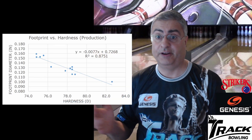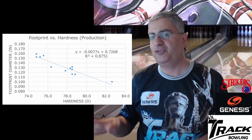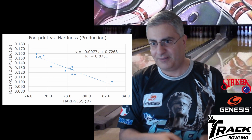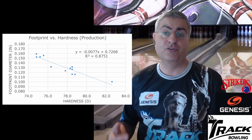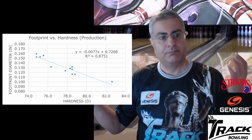Why the PBA decided to ban urethane balls that were too soft is because they thought those balls were leaving too big a footprint on the lane, maybe hooking too much. The USBC released this report full of graphs and charts. In it, they differentiate between two types: production balls — right off the factory line — and used balls that have been thrown. Fresh balls versus used balls — that's the difference.